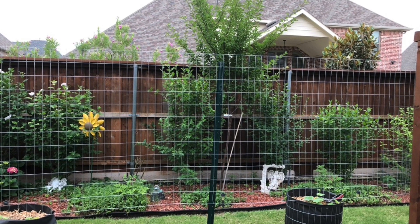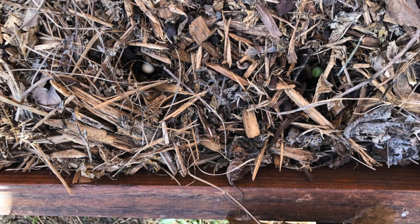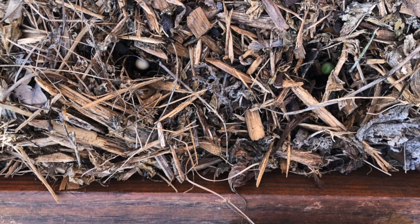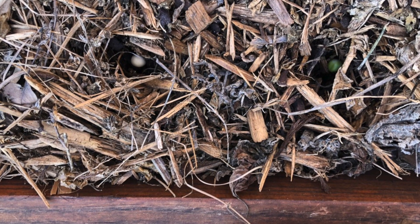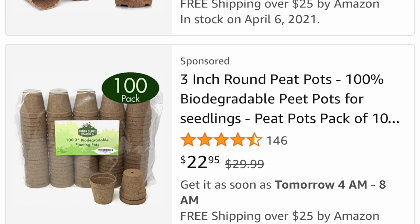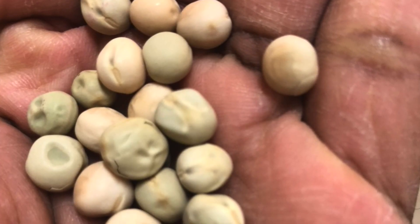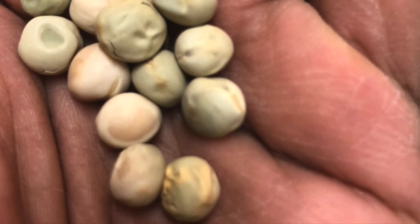Peas don't like their roots to be disturbed, so it is best to start them directly in the raised beds or use biodegradable starter pots. If you have extended winter weather in your zone, just soak the seeds for about 12 to 24 hours in lukewarm water and then plant them.